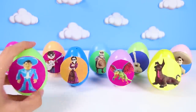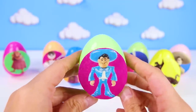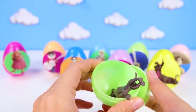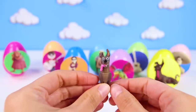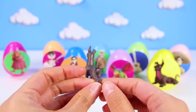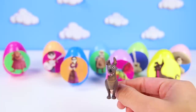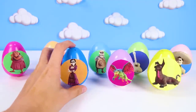Uh oh, look who's next! It's Ernesto de la Cruz! Ernesto loves music just like Miguel, but he isn't very nice! I wonder if he knows anything about Miguel's missing things! Hey wait! Look who we found! It's Dante! Dante is Miguel's super nice dog! He is a Mexican hairless dog and he's Miguel's most loyal friend! So now we know Ernesto took Miguel's things! Give me a big thumbs up if you think Ernesto has Miguel's guitar also! Let's keep checking more eggs to find out!